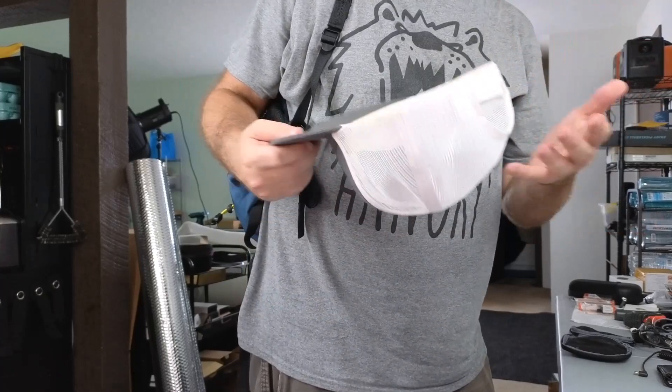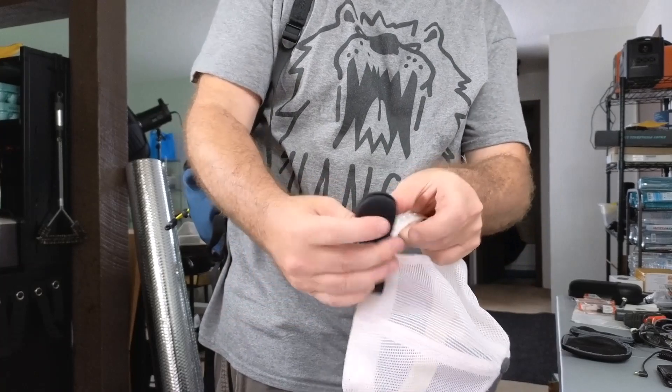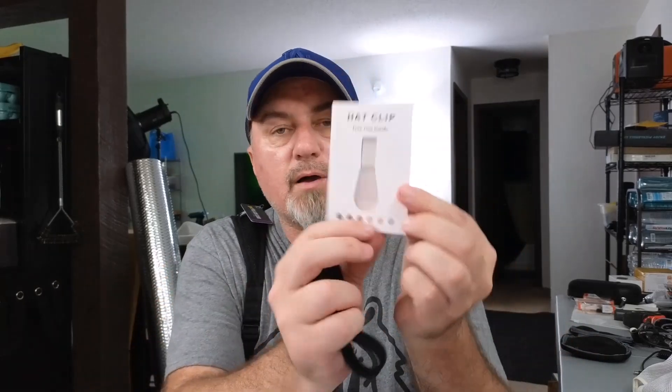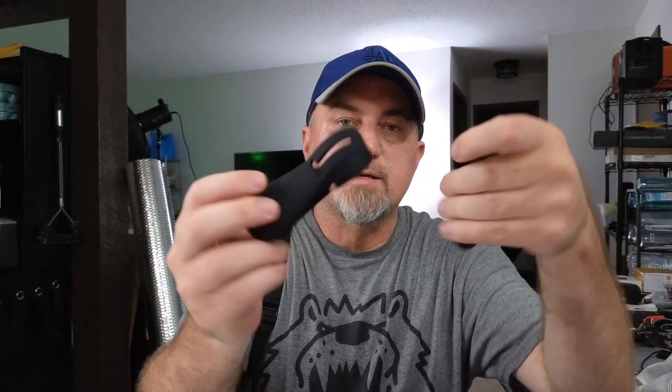It'll work on anything — it doesn't have to be just a hat. It could be a purse or any other pack you might be carrying. These are really cool magnetic hat straps and you get two of them in the kit. Inside the kit there's also a little guide, and they do come in multiple colors, so if you don't want black you can get something that matches. The magnets are super strong and they work really well.